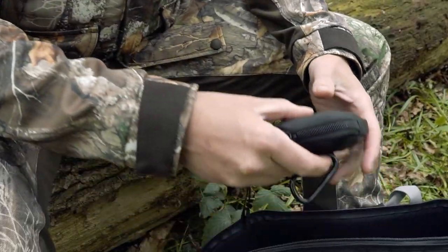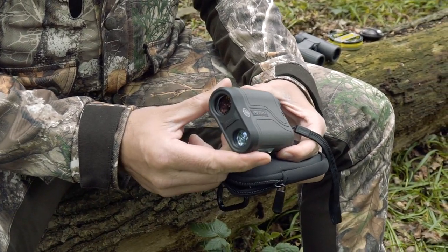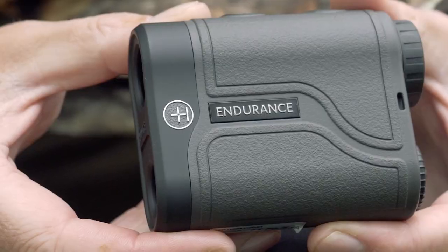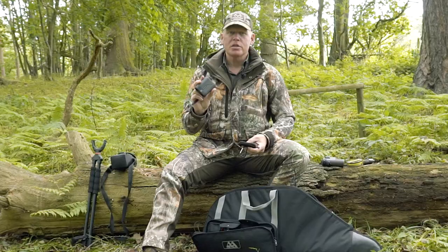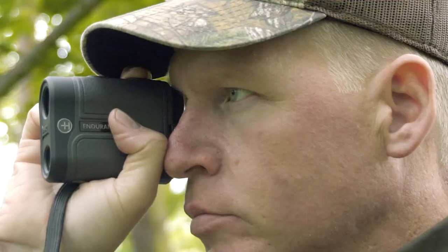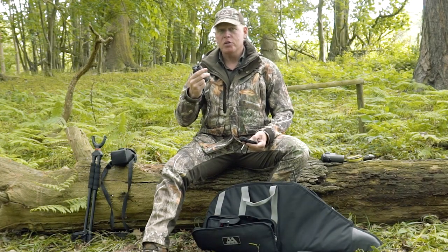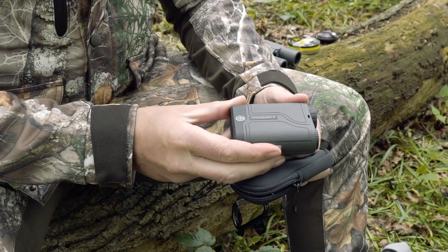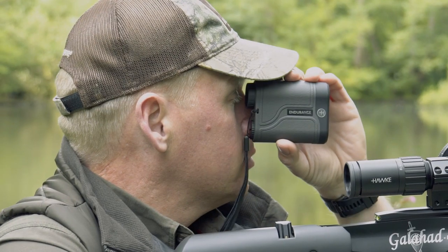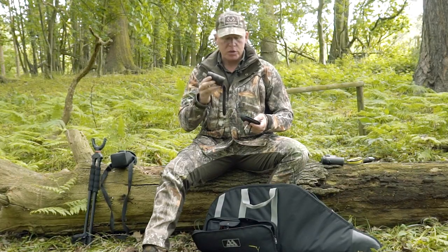Then I have the essential Hawk Endurance LRF 1000 rangefinder. This is an amazing bit of kit — about half the size of the previous 900 yard version, and this genuinely does go out to 1000 yards in all light conditions. Mainly I'm going to be ranging for squirrels, pigeons, and rooks — are they 30 yards, 35, or 40? The difference with the rifle I'm shooting today is about half a mil dot to a mil dot at 50 yards, so knowing your aim points and distances is pretty critical.